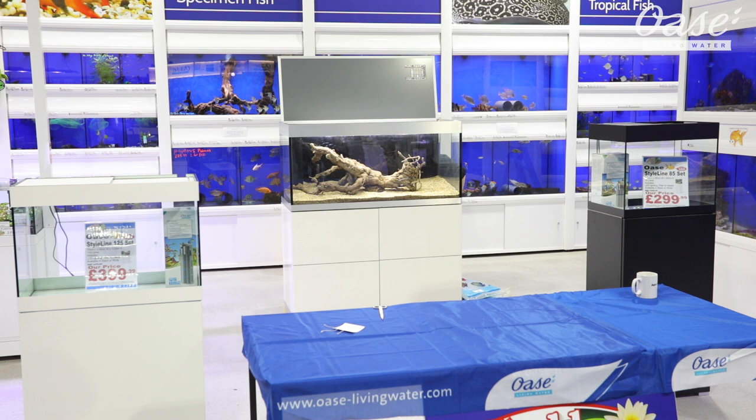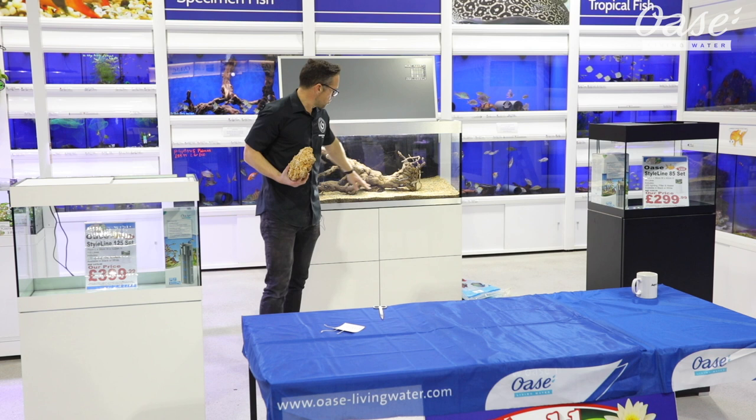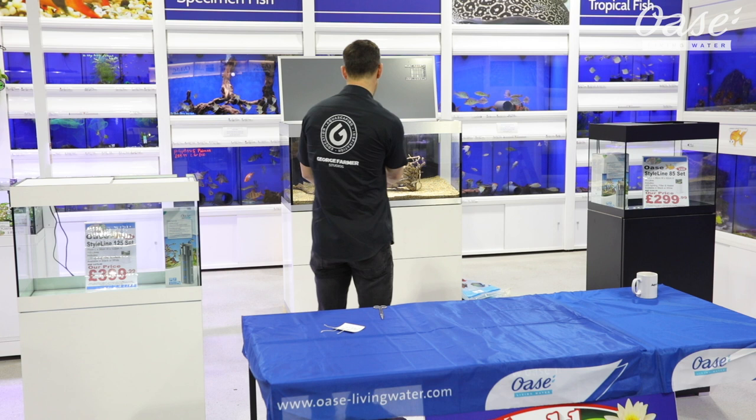We'll put a couple of stones in there — we don't have to use rocks, this wood is so bold on its own you could get away without any. But this spaghetti rock grabbed my attention — I don't think I've ever used it before. I thought it would match the colours and hue of the substrate; they match quite nicely, blending together in a kind of harmony.